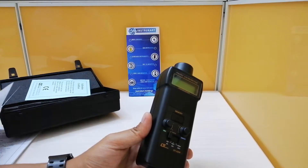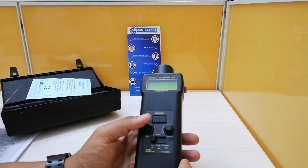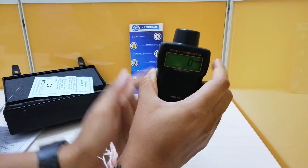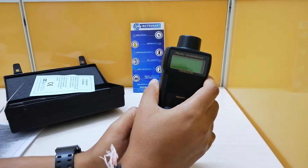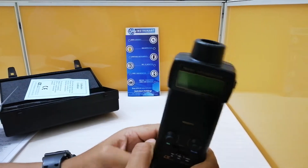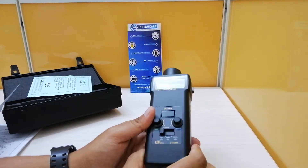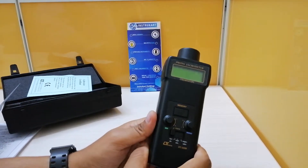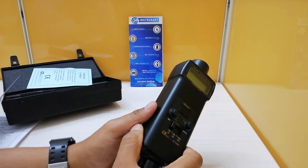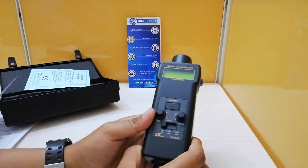The tachometer function features a five-digit display — as you can see here, this is one but you can extend up to five based on the readout — with a 10mm LCD display. The accuracy is plus or minus 0.1 percent, and the sampling time is very short, which is one second at greater than or equal to 60 RPM. The time base is a quartz crystal and the circuit is a microprocessor LSI circuit.